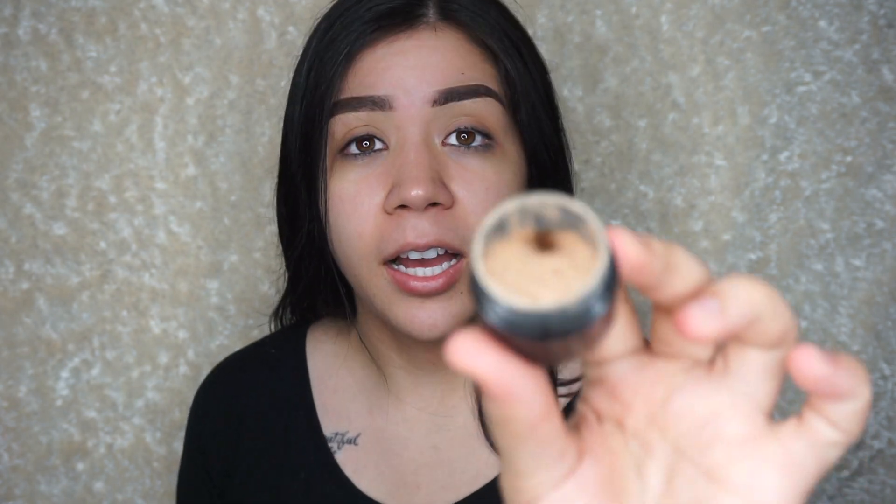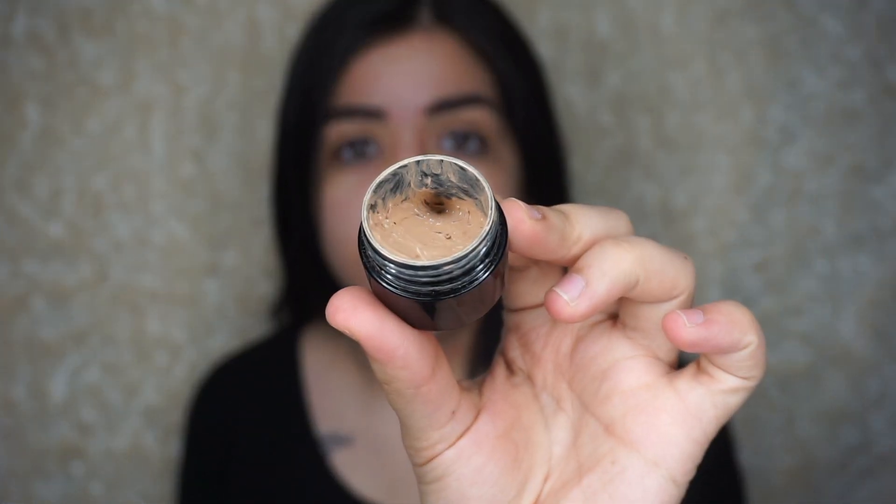So what I'm going to use is the Kevin Aucoin Skin Enhancer, and this is really expensive. I don't remember how much it cost, but I have so much left — I actually got this like a year or two ago. This is just super, super full coverage, like intense full coverage. That's why I have so much left, because if you use this as an all-over foundation, your face is going to feel so heavy. So I like using this for the nose.